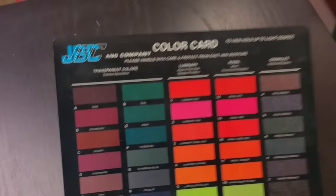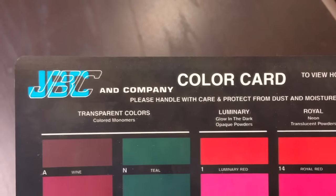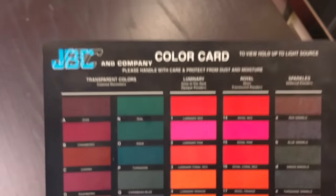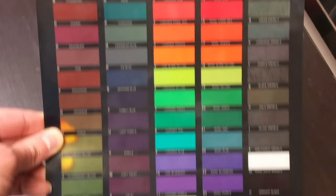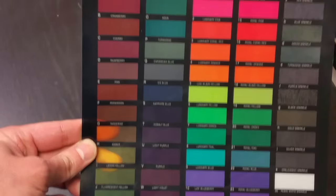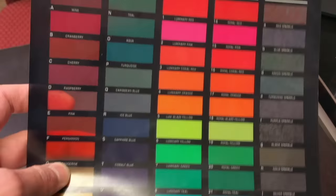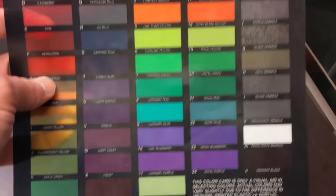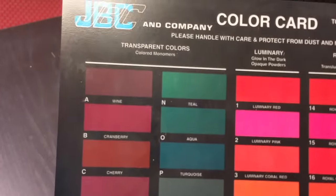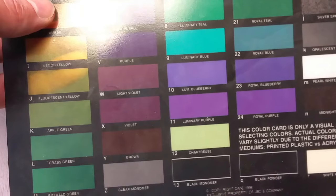Your next question is what acrylic do we use? We use JBC acrylic. You can go to jbcandcompany.com and look at their site. They've got a nice site and here is a color card you can get. You can get a kit that has all these colors on it. I like this card because you can see how their see-through colors are actually see-through when you hold it up to the light, and they've also got glow-in-the-dark options. The colors are deep and rich — the kids really like it, and that's what we use.